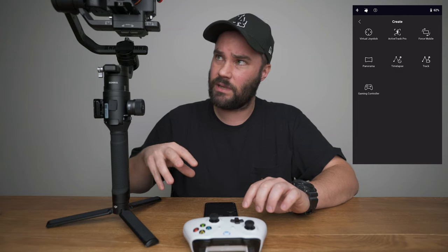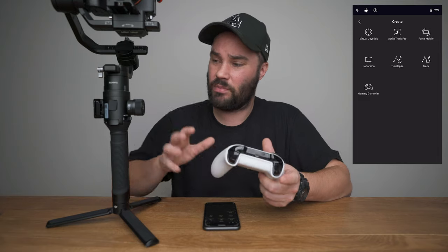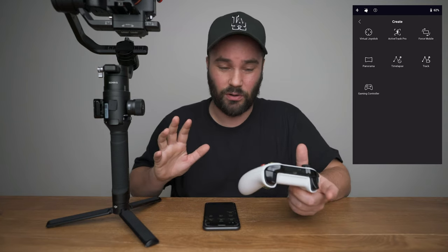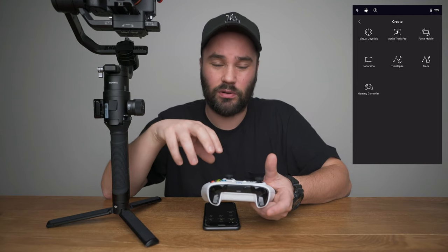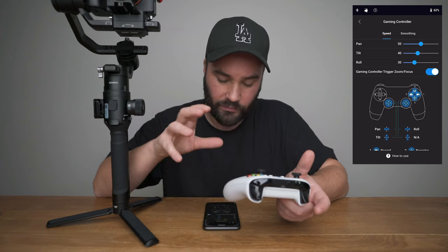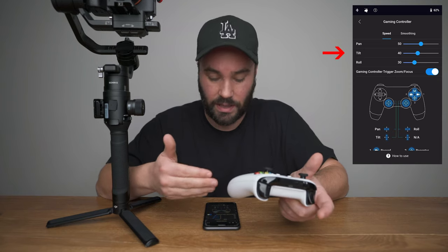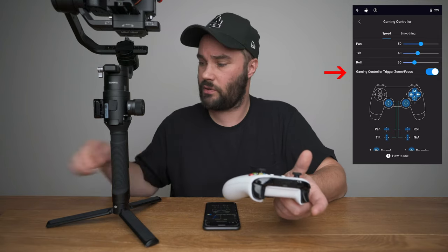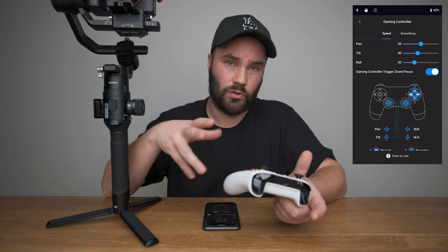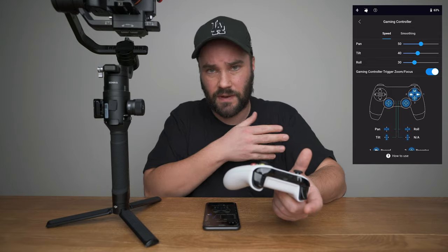This update is also extremely important because it lets you control the Ronin-S at about 30 meters distance. You can have a camera operator holding the Ronin-S and control it right next to them. The Xbox and PS4 controller allow you to control not one, not two, but three axes. You can change the speed of pan, tilt, and roll. You can enable gaming controller trigger zoom and focus using the MCC-C or MCC-B cable, and you can also apply smoothing for cinematic movement.